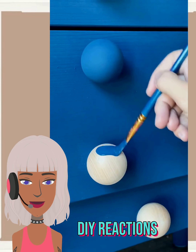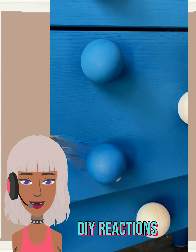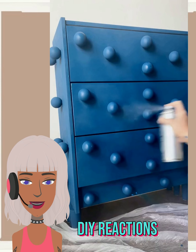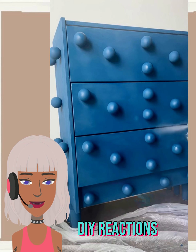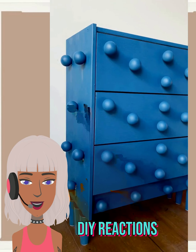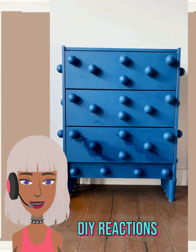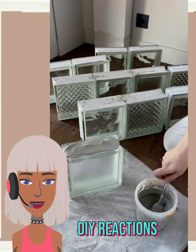What's cool about this is the knobs kind of act as hardware, so you can just open up the drawers using those knobs. This is really unique — a nice play on that bubble trend too, which is continuing to grow in popularity. We've seen so many bubble projects this year.